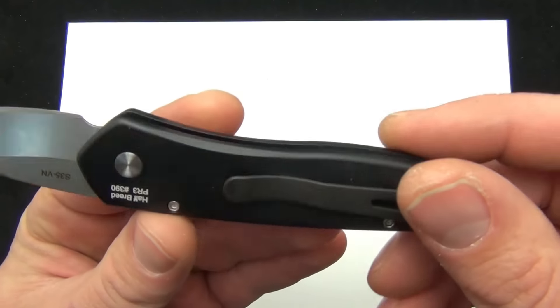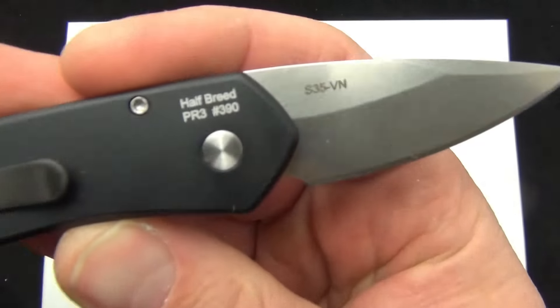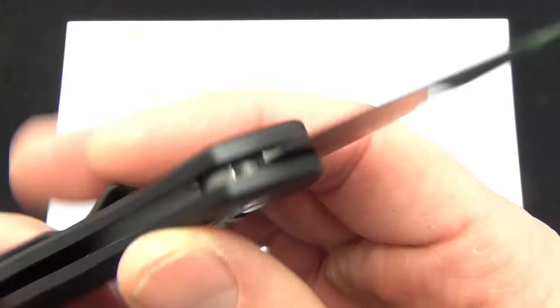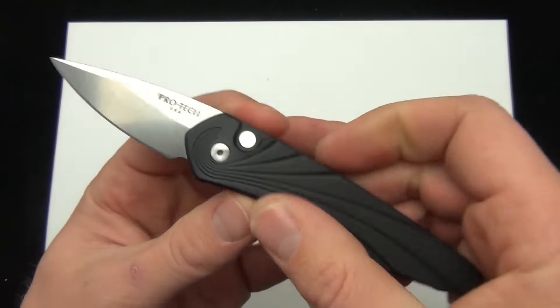I really like the 3D wave pattern on the handle scale. On the back there you can see the Half-Breed name. It is serial numbered and this is the S35VN steel.